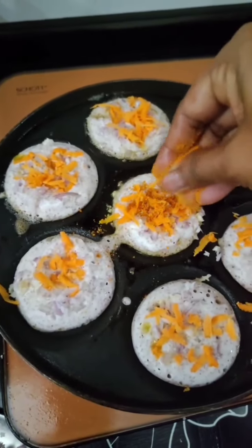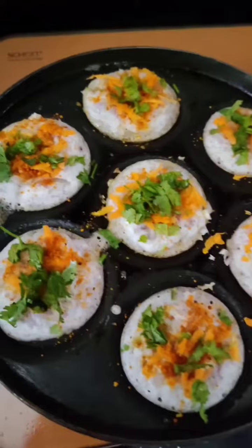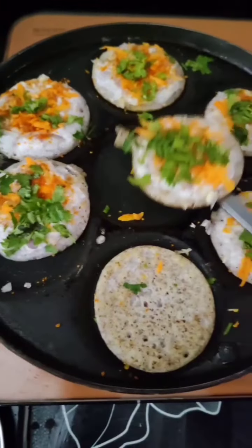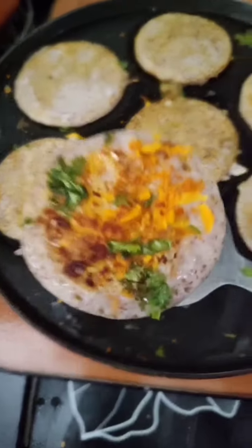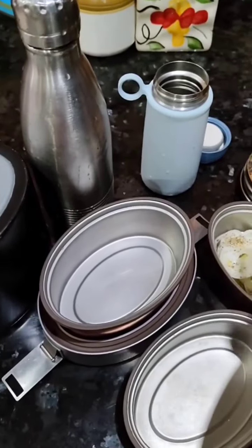Add the sauce. We will put the sauce on the plate — the sauce is ready. Let's cook the sauce, cut the sauce, and pack the sauce in the dish.